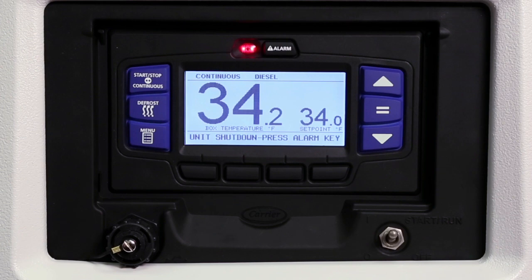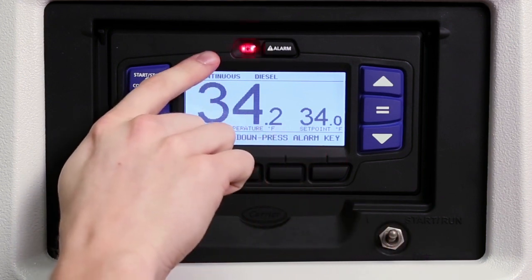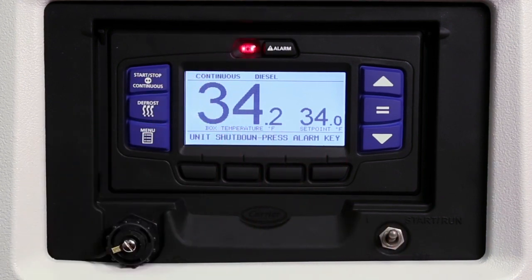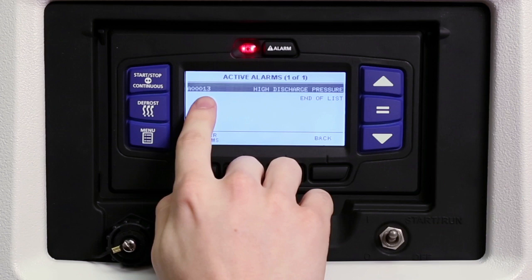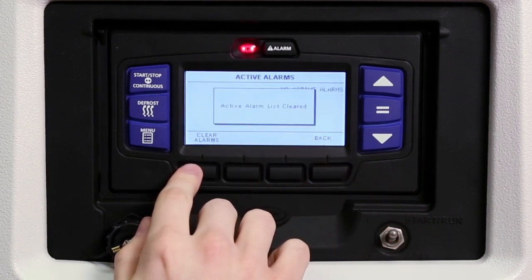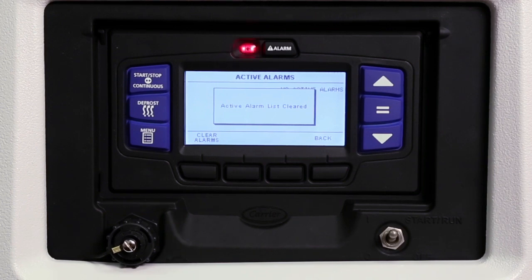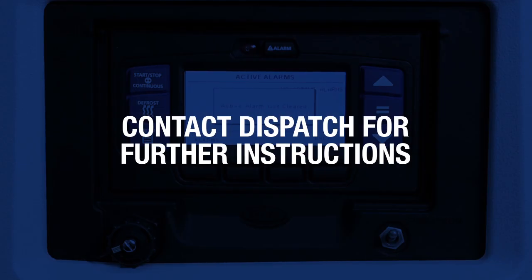If there are any active alarms in the alarm queue that prevent starting, an alarm message will be displayed in the message center and the alarm LED will flash. If an active alarm message appears in the message center, press the alarm key to view the alarms. The alarms will be displayed with an alarm number and name. Press the clear alarms key to clear the alarms. The unit will start automatically and an alarm history will be stored for later review by a technician. If any alarms reoccur or the unit shuts down, contact dispatch for further instructions.